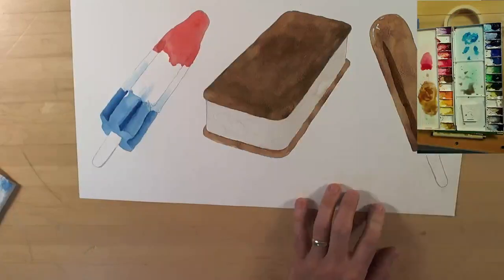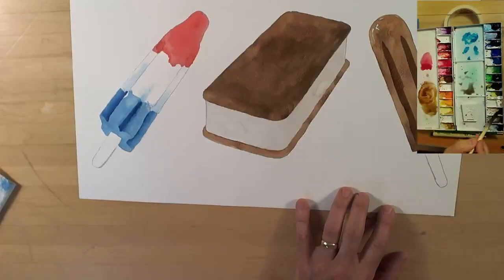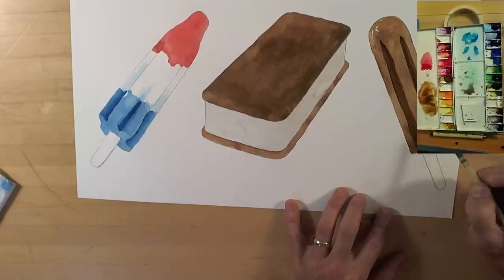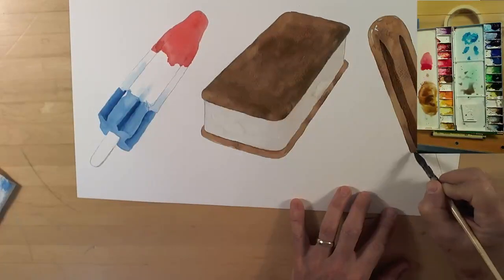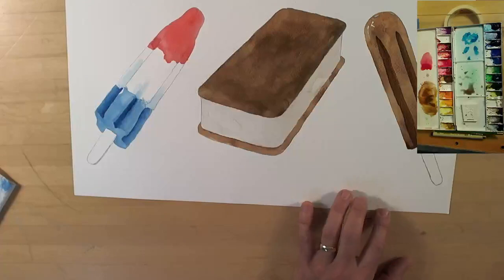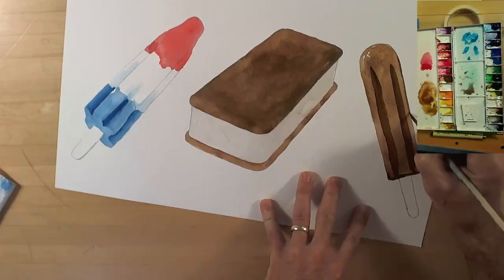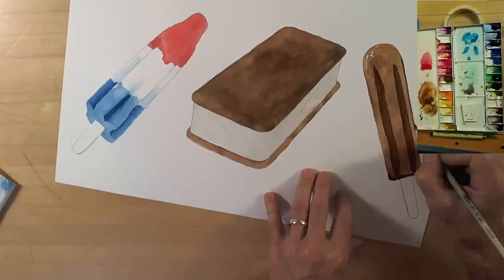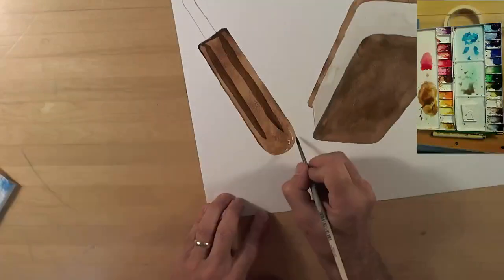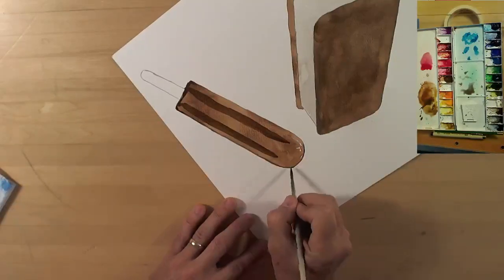The fudgesicle is a lot darker than that first coat suggested, so I'm going to put in the grooves on the side. Let me slide that over so you can see what I'm doing. There's a little shadow on the very outside — I need to make it look round, so there's got to be a bend to that outside edge. I'm going to add that and not blend it much.